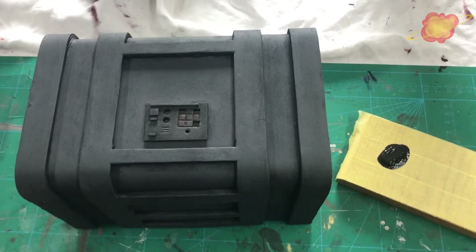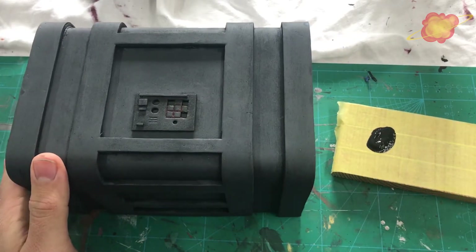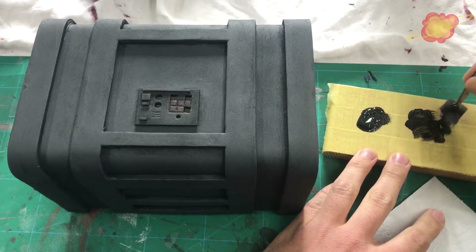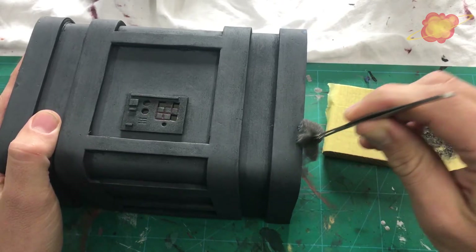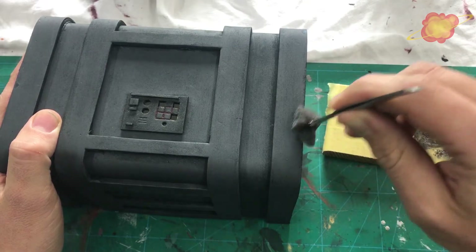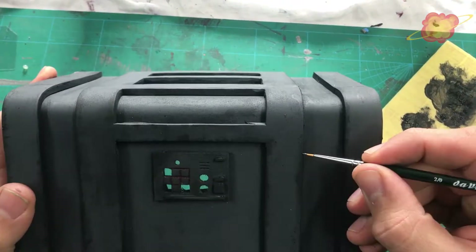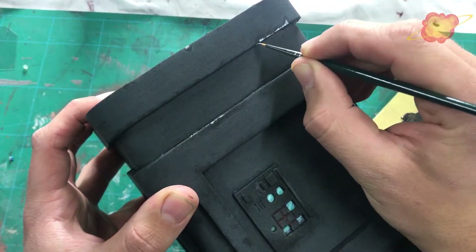The grey paint is dry and right now I am going to age it a little. I am using black paint and a sponge to do some chipping on it. I hold the sponge, put some paint on it, then remove most of it. On the areas that would be most damaged I gently tap the sponge. When all the edges are chipped I use some silver paint to paint these chips. This gives the effect that the protective layer is gone and you can see the bare metal.